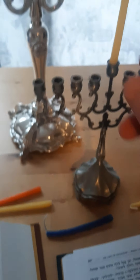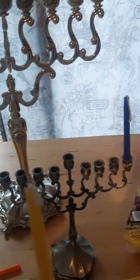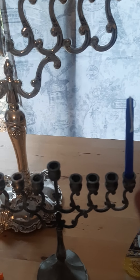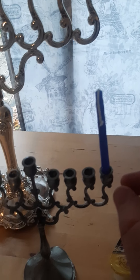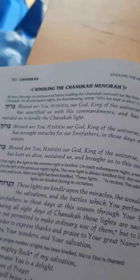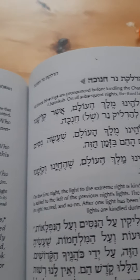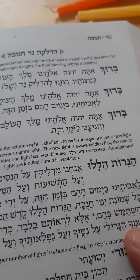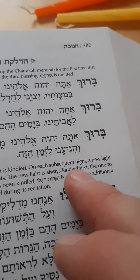So, the first night we light what is the shamash candle, and we use this to light the other candles. We start with the right — we put the candle on the right for the first night — and we actually light the shamash, and then we begin to recite three blessings on the first night, which can be found in the ArtScroll Siddur, page 782, the Ashkenaz. And we say: